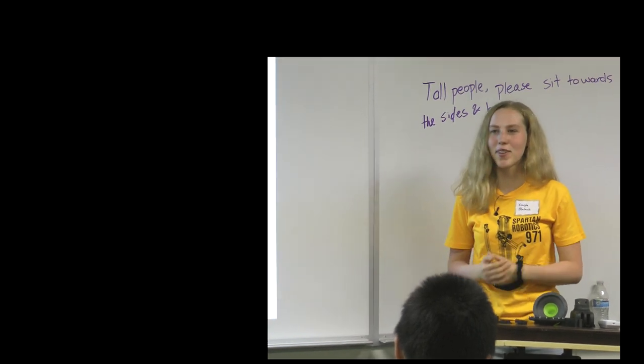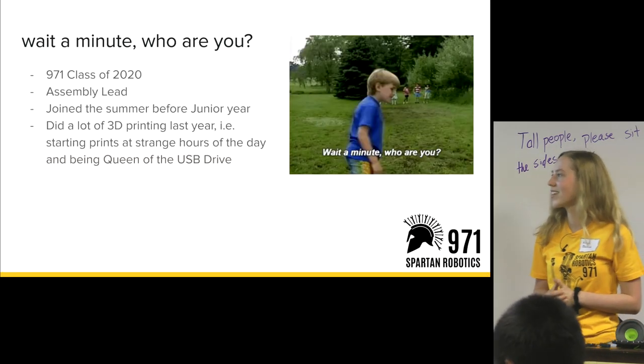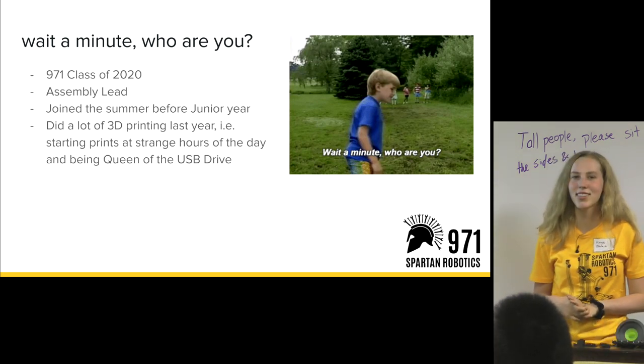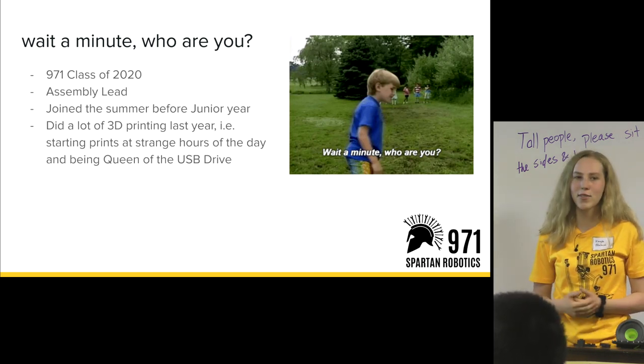This talk is on 3D printing — how to effectively utilize the Markforged printers. My name is Caleb Oyelak. I am a senior at Mountain View, on 971's senior class of 2020, and I am assembly lead for this next season.